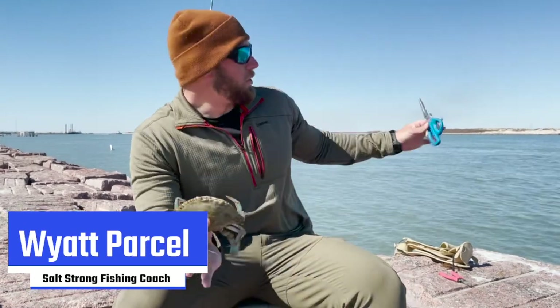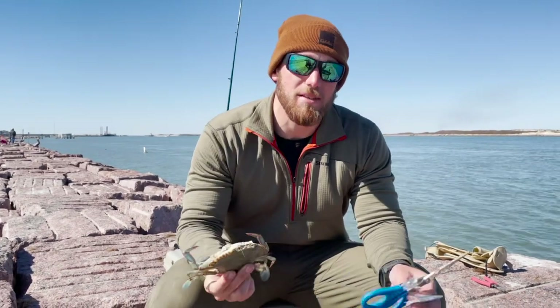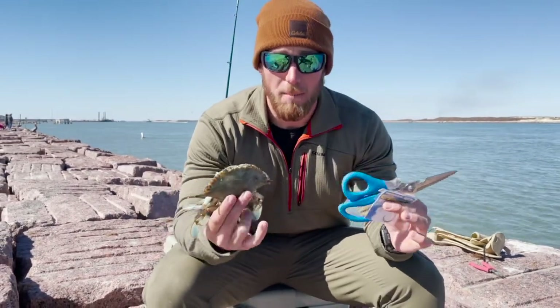What's going on Salt Strong Nation? We're doing a little bit of jetty fishing out here today and I want to talk to you guys really quick about a fantastic bait for fishing on the jetty in wintertime and that's blue crabs. I've got a fresh dead one here and I'm going to show you guys exactly how to quarter it or half it with these marine shears and hook it on a circle hook to catch big redfish, black drum, all the species that we're out here targeting on the jetty.